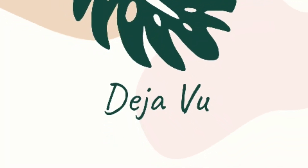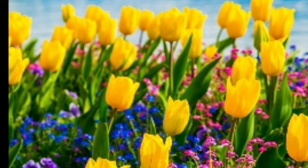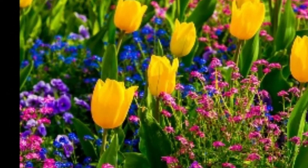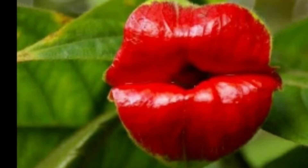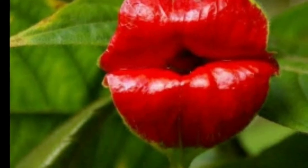Hi guys, welcome back to my channel. I am coming in a different video. This is a colorful image of flowers. It is a different look of Korean flowers.